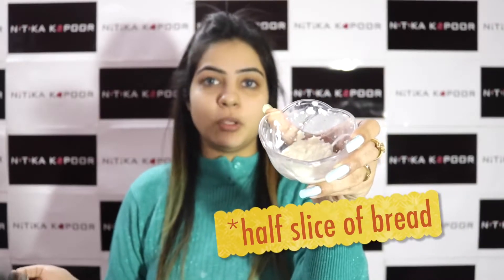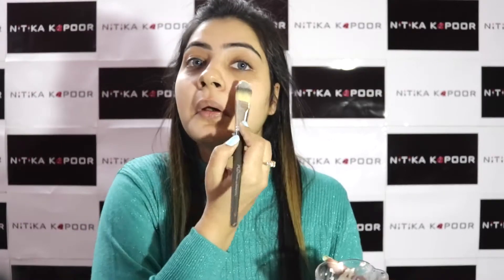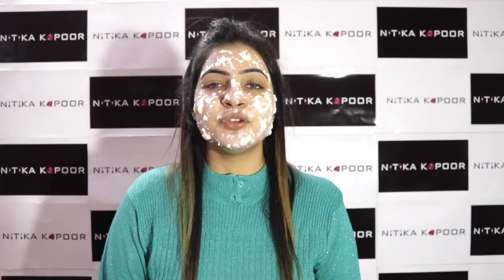What you have to do is make a paste of raw milk — six teaspoons of raw milk and half a slice of bread cut down into small pieces. You'll get a paste like this. Now you can take a brush or use your fingers to apply it onto your skin.